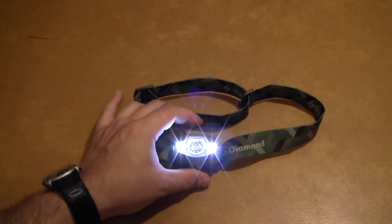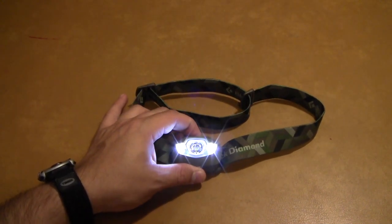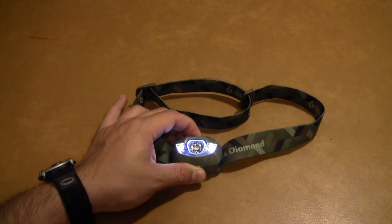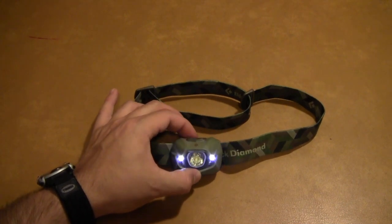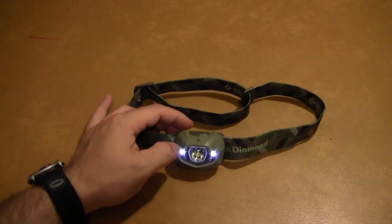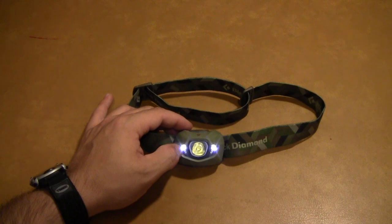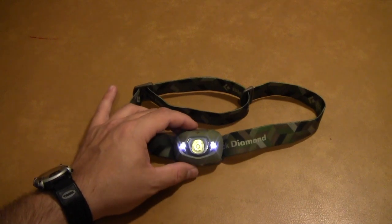If you switch over to the side LEDs — the dimmer ones — you can also adjust the brightness on those. I've actually used this mode on dim as a reading light, and it worked pretty well for that.